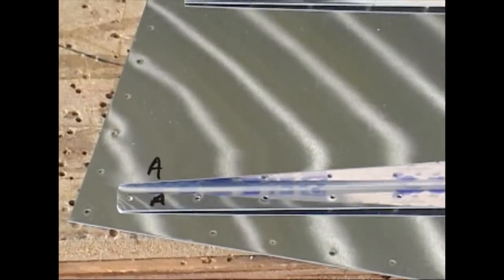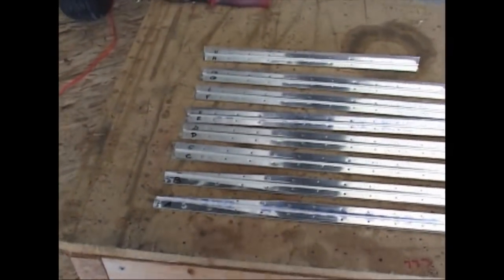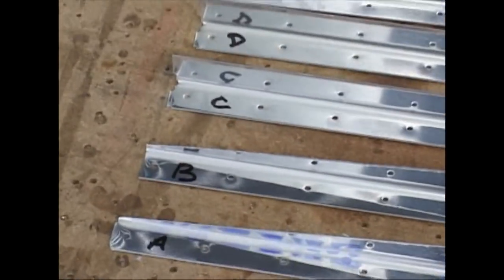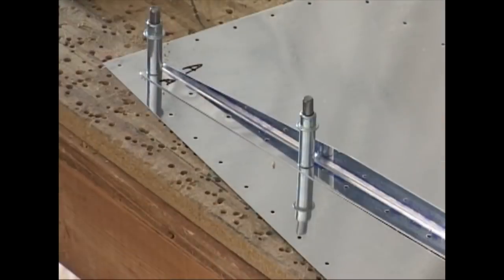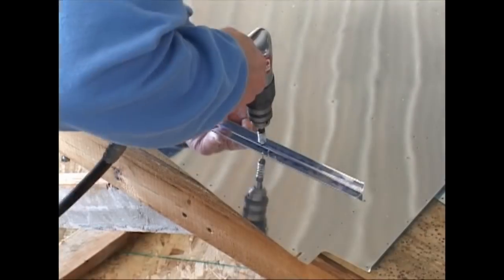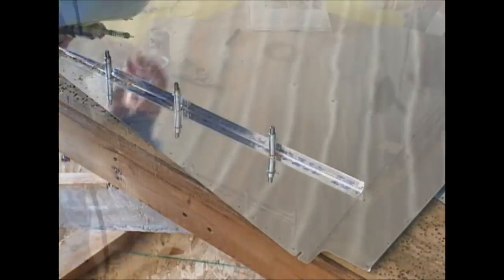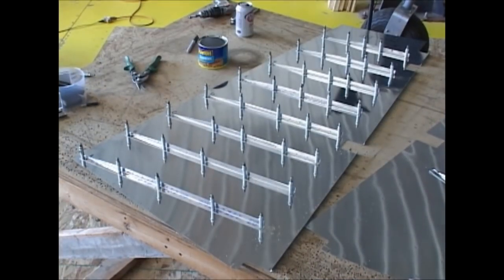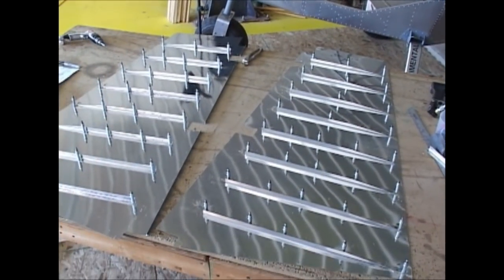These stiffeners are all pre-drilled. You see the holes in them, and they will very nicely match with the skins at the appropriate locations where we can click them in place and then drill them out to final size. After we complete this for all of the stiffeners on both skins, we are now ready for riveting.